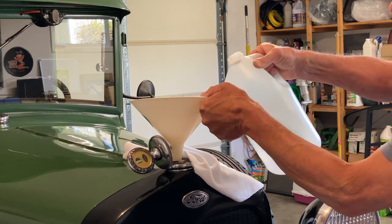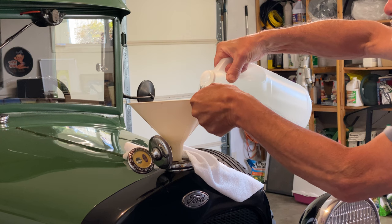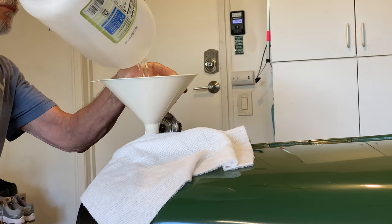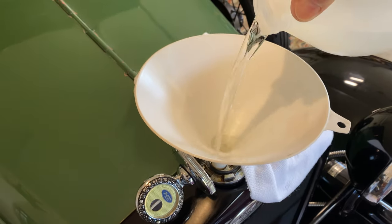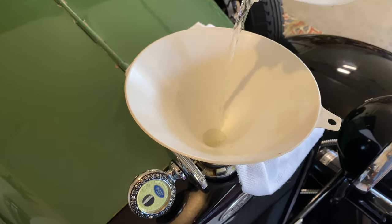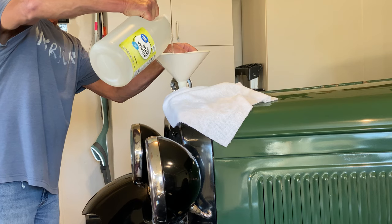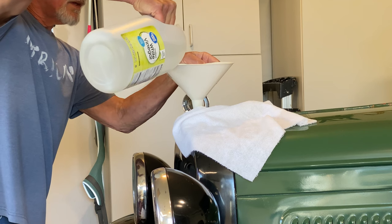Now I'll pour in the vinegar, being careful not to spill it on the paint. Don't want it to overflow and get on the paint. There's the second gallon, and the third gallon. Sounding like it's getting full.